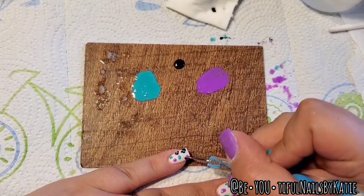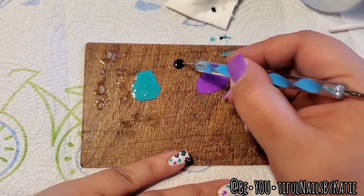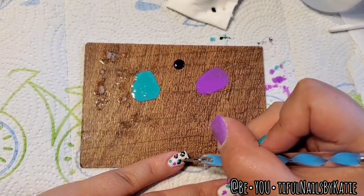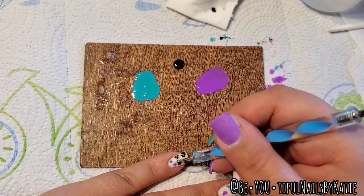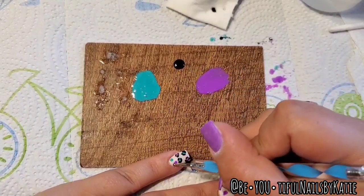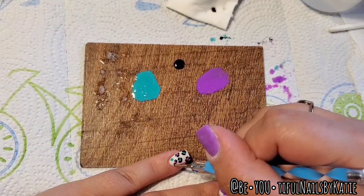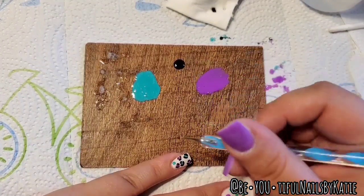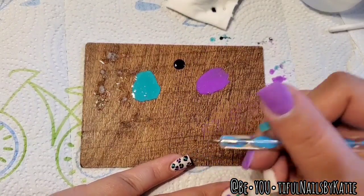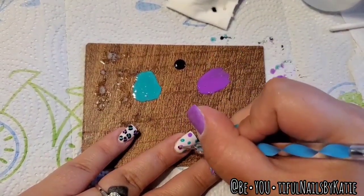Do whatever works best for you. If you don't think you can do this, I promise you can — try it over a swatch stick first to practice. A great thing about gel is that it does not dry until you cure it, so if you mess up just wipe it off and go again. That's what makes doing accents and designs with gel so fun — it gives you lots of time to play around.